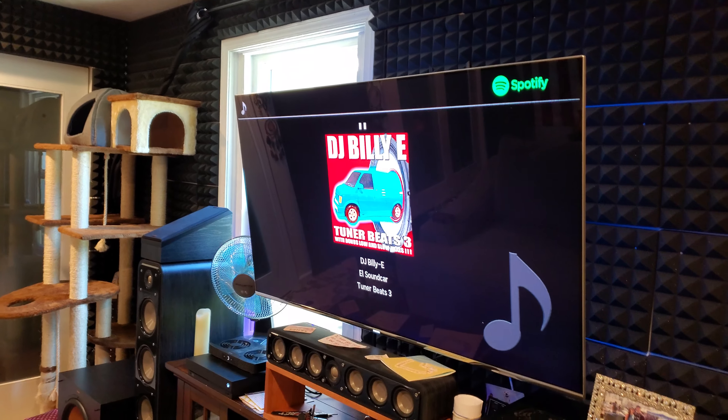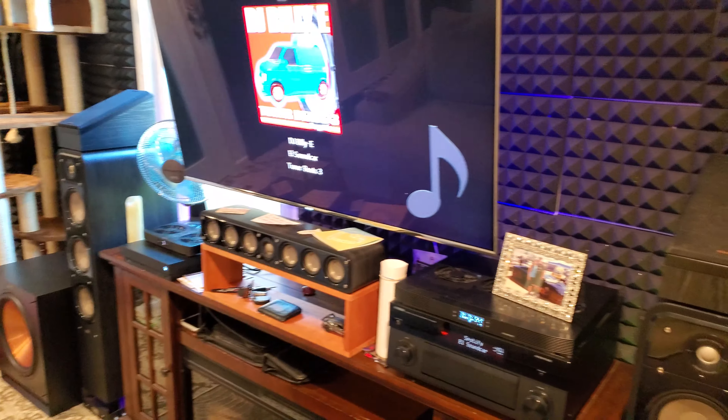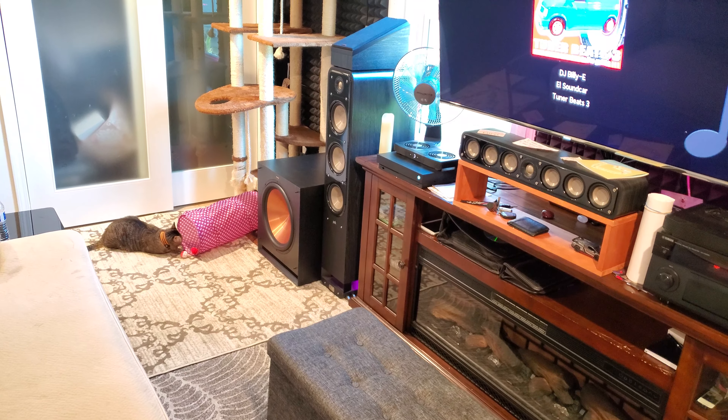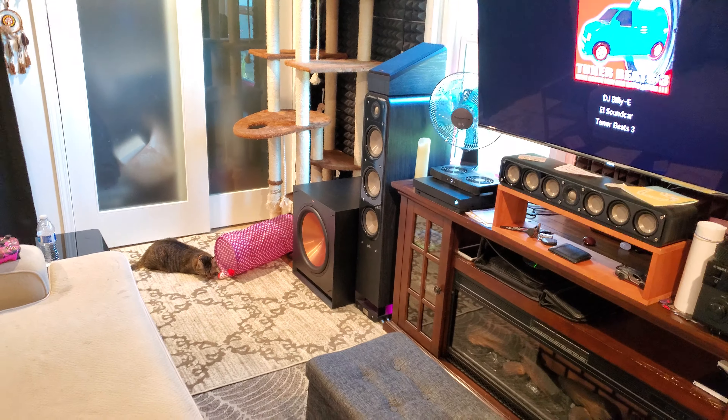Yo, what's up everybody? This is PawnStar365 back again. I want to update you guys on the newest build. I got rid of the Clips SPL120 subwoofer, 12-inch subwoofer, and I got the 15-inch Clips SPL150.